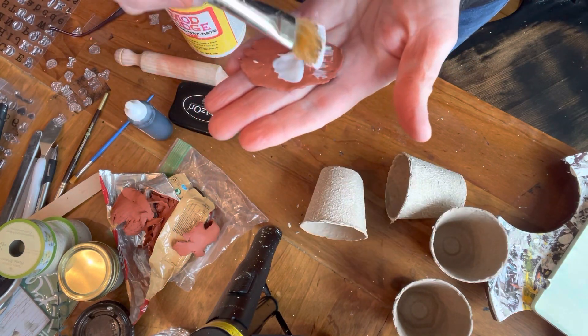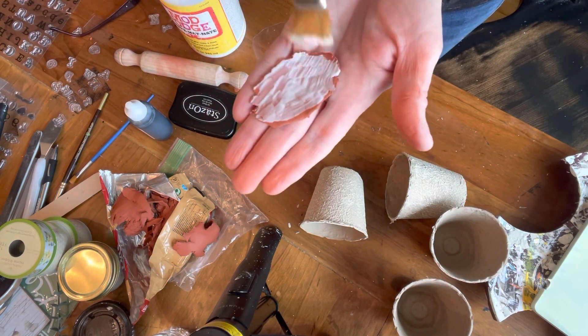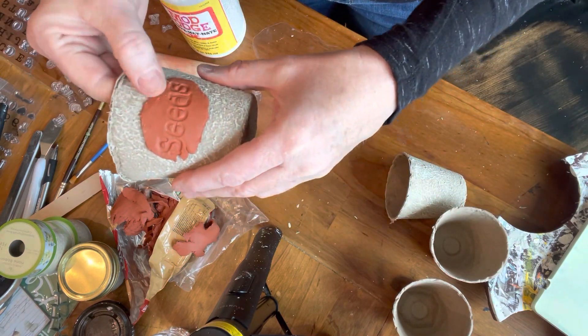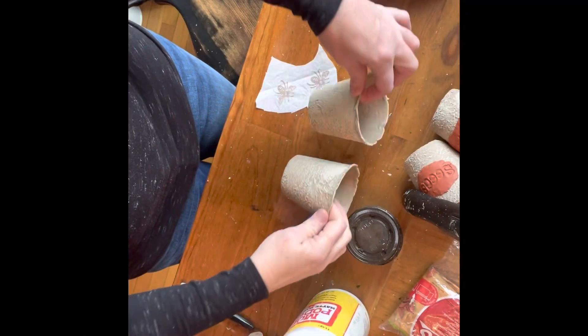Then while they were still pliable, I went ahead and added some Mod Podge glue to the back and then just put it right over the dry painted surface of those peat pots, pressing it in just a little bit to make sure that it was going to stay.